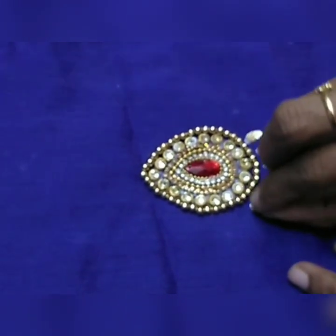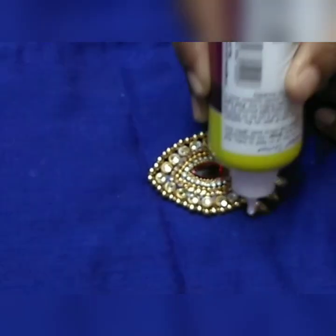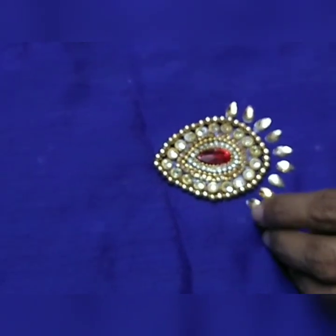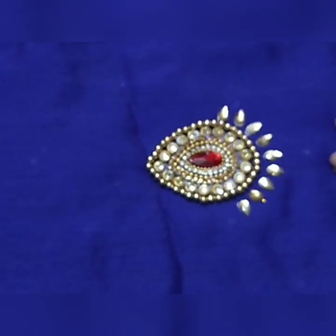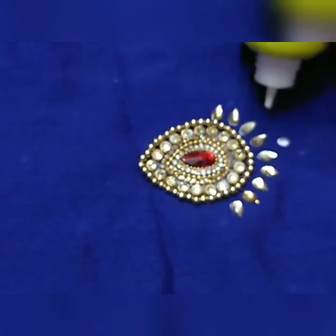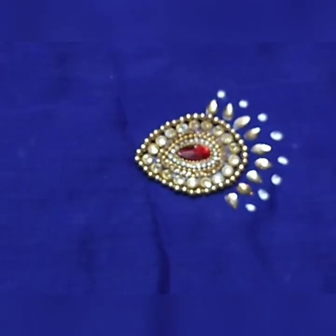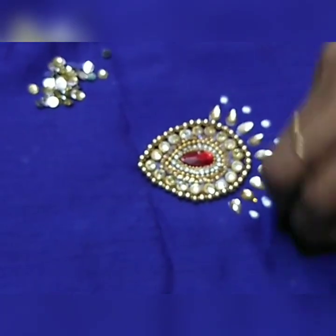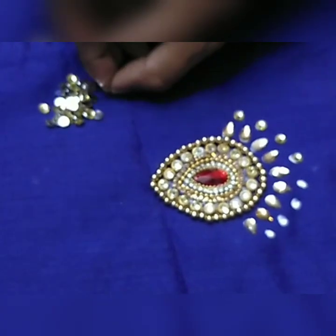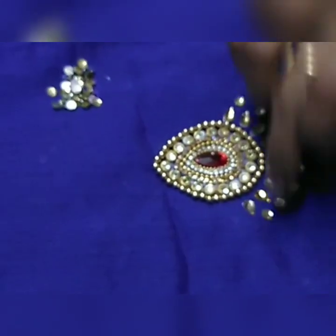Now I am going to try a little bit — I am going to do this design in the blouse. We are going to put the stones around the bottom shape. This is the flower shape. Now we are going to put the stones in the black shape. Now we put it in the top shape.